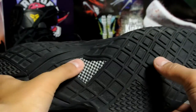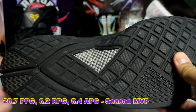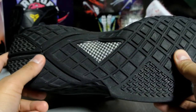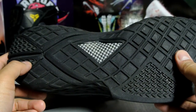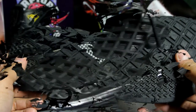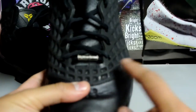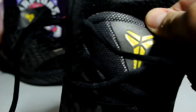As far as the bottom goes, the traction looks extremely deceiving — I assume it performs amazingly since Kobe was killing it in these. You've also got a piece of carbon fiber right in the middle for support. As far as cushioning goes, there is heel and forefoot Zoom; it provides a smooth ride, but the Zoom bags aren't as responsive as the Kobe 1s or 2s. There's also that same silver piece with the Kobe signature, same as the twos in the same spot, and on the inside you see a yellow Shizoku logo as well as on the tongue.